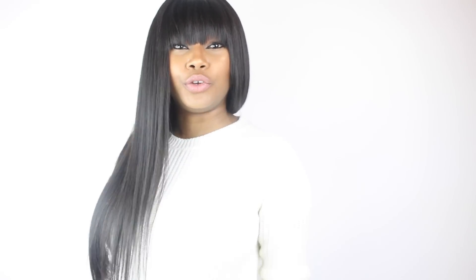Hi guys, my name is Christy Bowers. Welcome to my channel. So today we're going to be talking about how to wash and condition your hair to get this smooth silk feeling back into all your wigs and all your units.